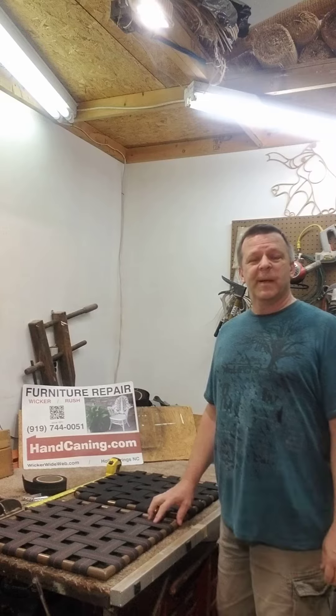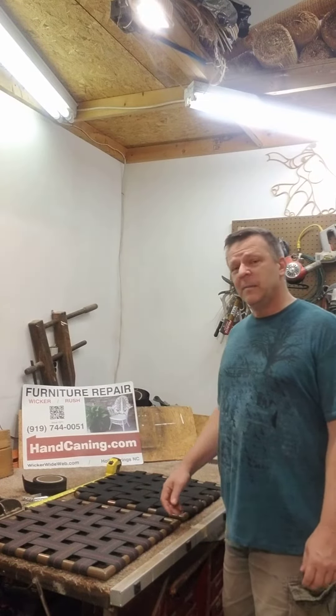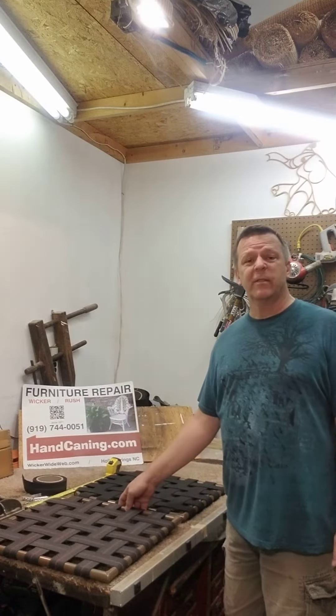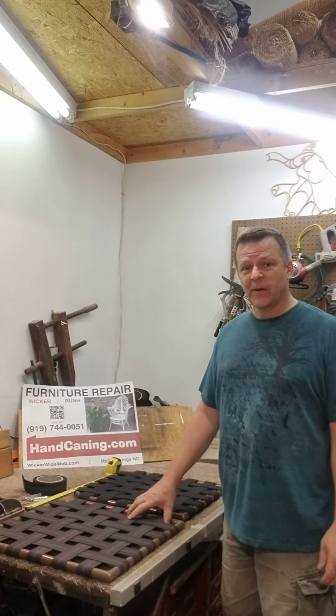Hi, my name is Barry Benitez. I'm from handcanning.com. I am going to talk to you about my elastic webbing that I put on outdoor furniture, which is rot and mildew resistant and it's custom made to fit the furniture.